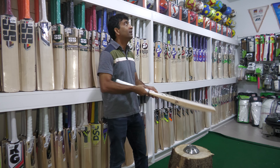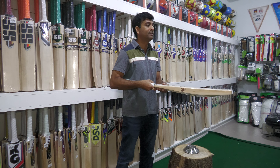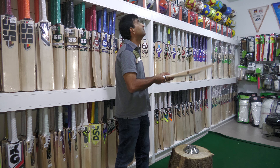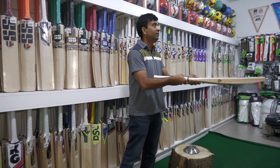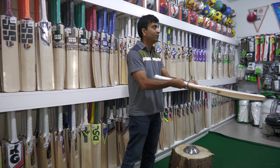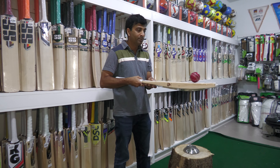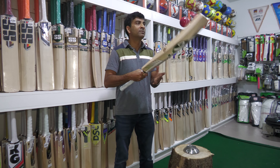I'm gonna hit it a little hard — it's gonna go to the roof, what's the point? Just like that. Take a look at this — this is what matters. If you want to hear the sound, if you want to see the rebound, take a look. Beautiful, beautiful bat.